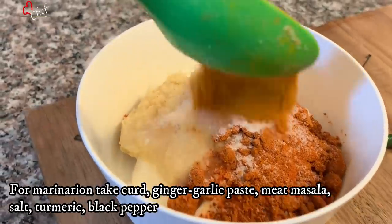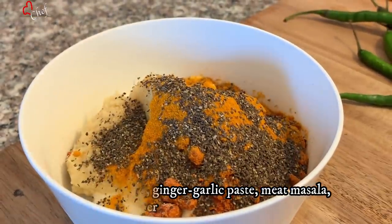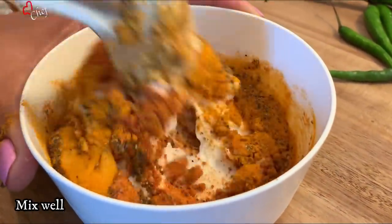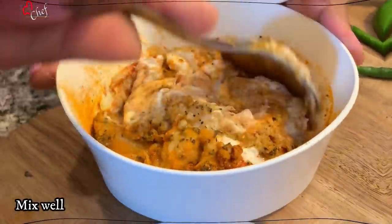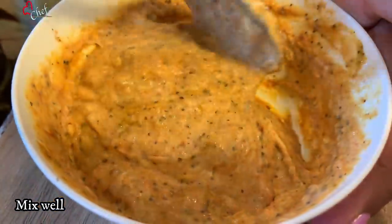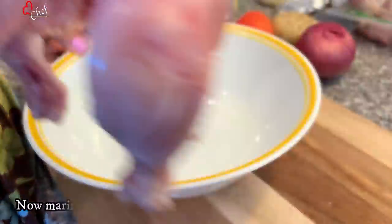Add 1 teaspoon of garlic and garlic. Add 1 teaspoon of garlic and garlic. Add the garlic and garlic.